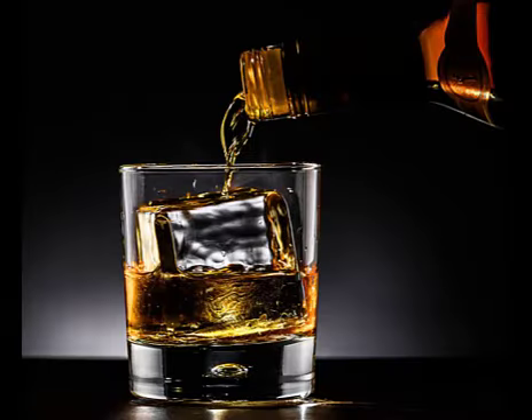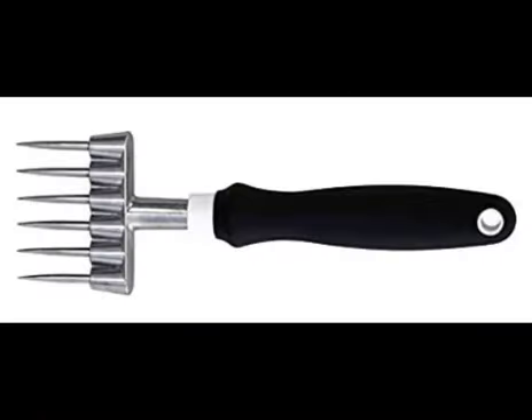Well, they were using a knife to do the chopping and it scared the bejeebus out of me. I mean, what if the knife were to slip? Ow! So I ordered this ice pick for them.